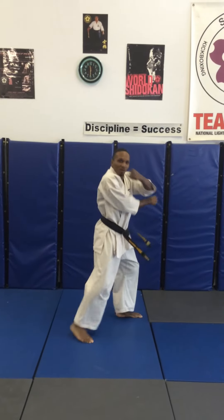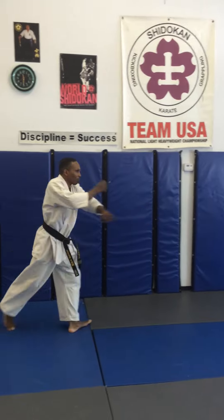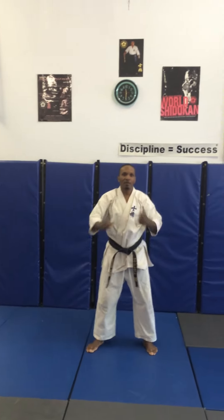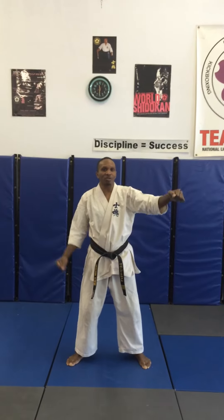Back step, turn, left down block, step, middle punch, turn 180, right down block, middle punch, and back to the red position. And hit the middle — step, instead of middle punches, high punches.